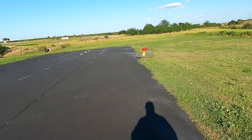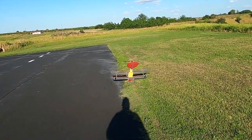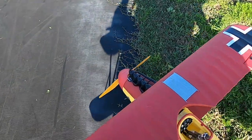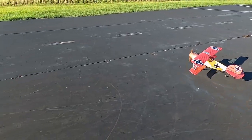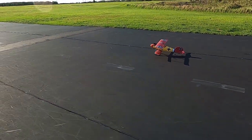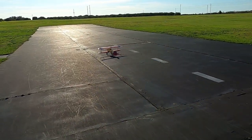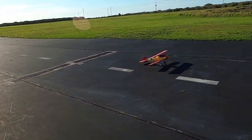Not bad. Now if I can just get a landing where I don't nose over — I think I'm getting a little better. Staying away from the prop here. Not a bad flying bird, just needs some time out here on a very calm day. I don't get calm days to fly anymore for whatever reason.